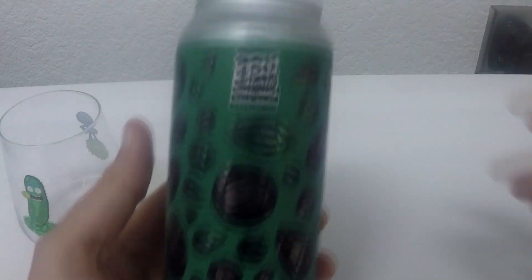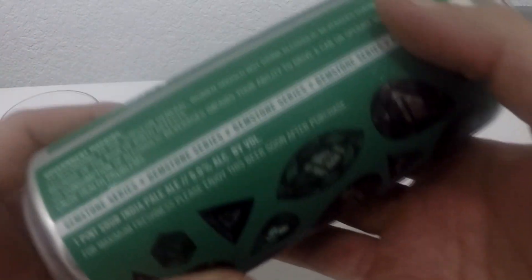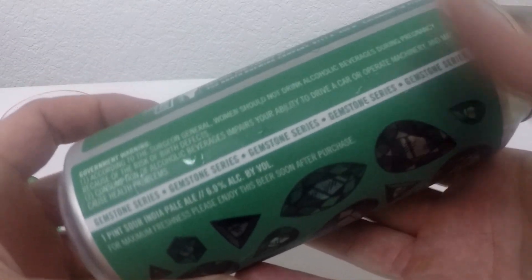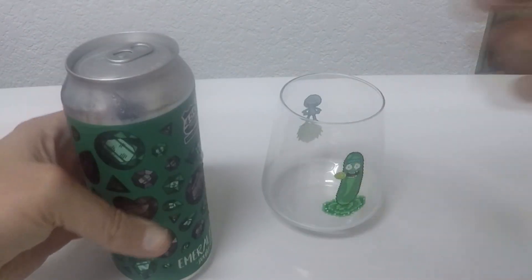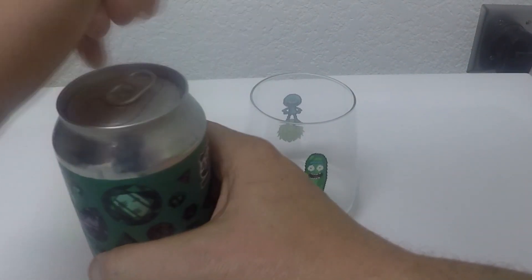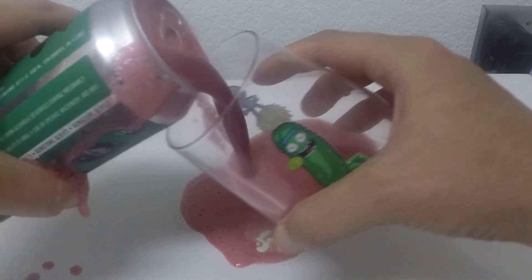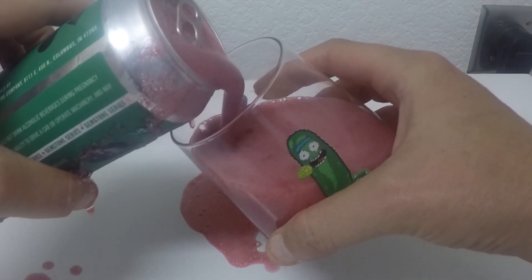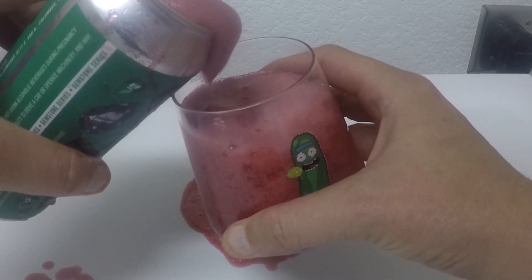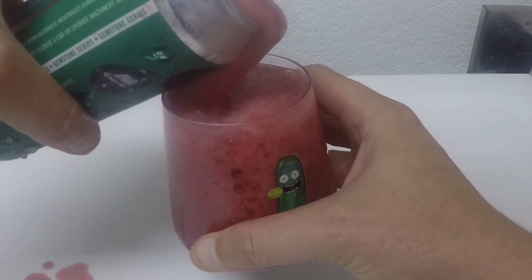This is a beer from 450 North, one of my favorite breweries, called Emeralds and Onyx. Double Sour IPA, Gemstone Series, 6%. It's going to be delicious — I just picked it because it was green like my pickle. Whoa! We got a gusher. We got a gusher. You guys are getting to see live what happens with a gusher.